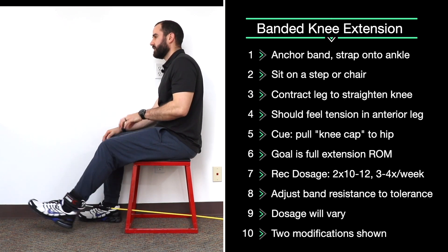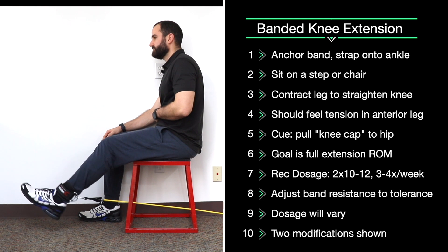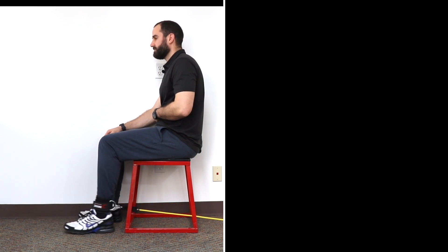Again, as you contract your quad, you should feel gentle tension over your anterior leg, and you should think about pulling your kneecap up towards your hip. We're going to do two sets of 10 to 12 reps. To increase the difficulty, get a stiffer band or pull the band farther back behind you.